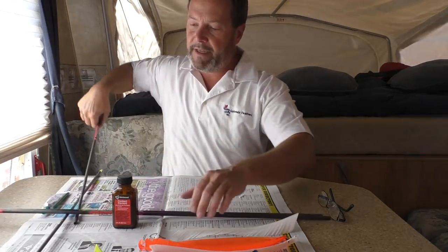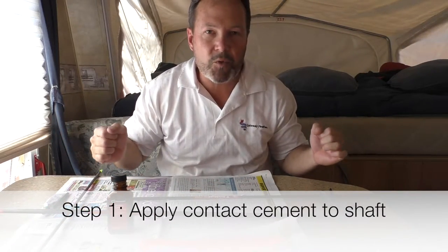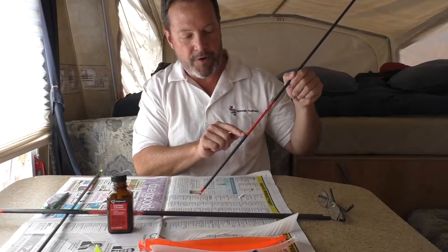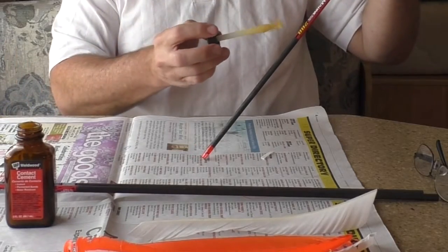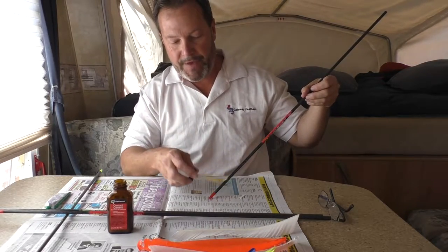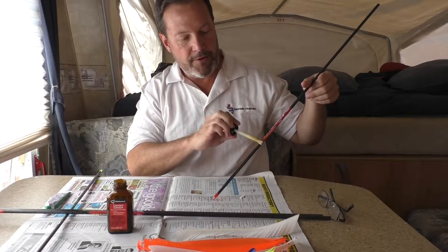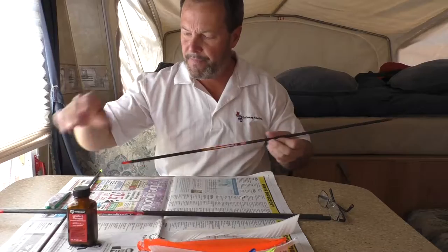I've got a couple of arrows here that are already finished, but I wanted to show you guys how to quickly apply the cement and let it dry. Normally you've got to have about 20 minutes to let it dry on both surfaces. You apply it always from wherever they put their little wrap on down to the nock. Contact cement works best for this because you are wrapping the feather around the arrow shaft.